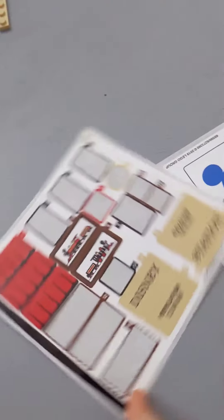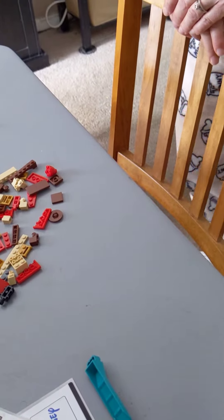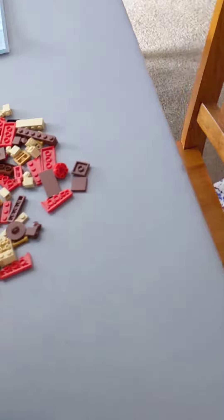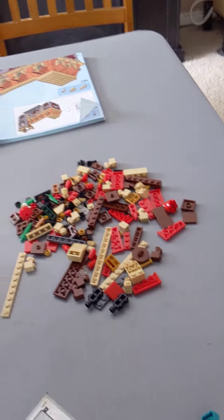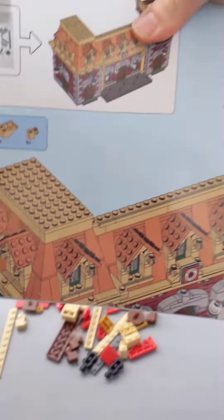We are going to do bag 16. Get some of the stickers — bag 16 of the Disneyland train station. We need to get this train station done. It's been over a year since we've had it. Some of these pieces in the set I have never seen before. Here is bag 16.